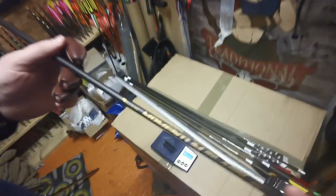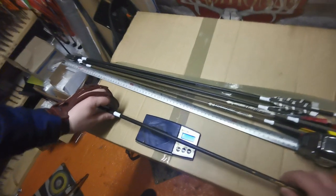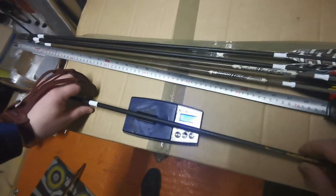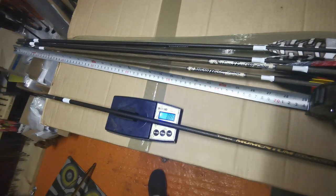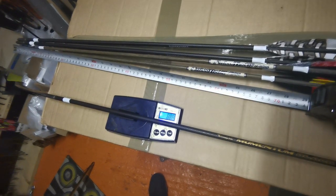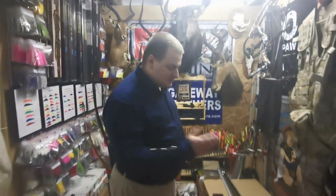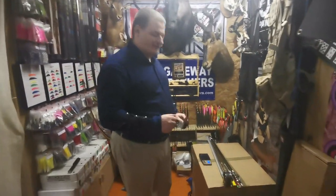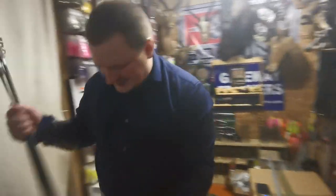And now the second arrows — super heavy arrows: the Grizzly Sticks Momentum Block, around 888 grains. Absolute monsters. So we have 3 light arrows and 3 very heavy arrows. Now let's get to the shooting and see exactly the speed.